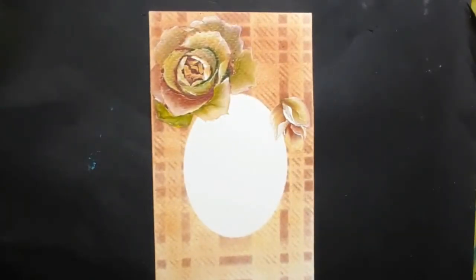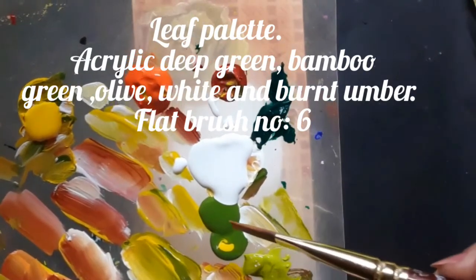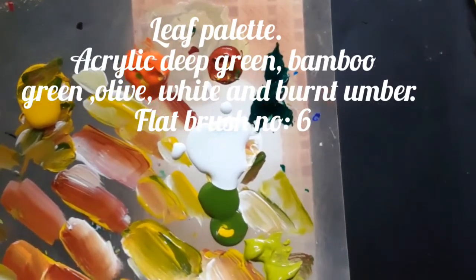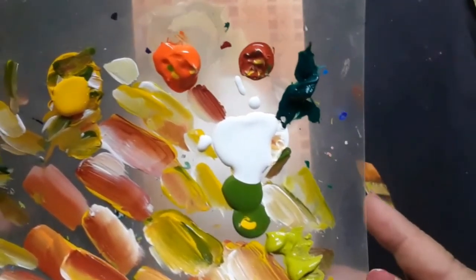So let's get started. This is the palette for the leaves. I have acrylic white, then olive green, bamboo green and deep green.